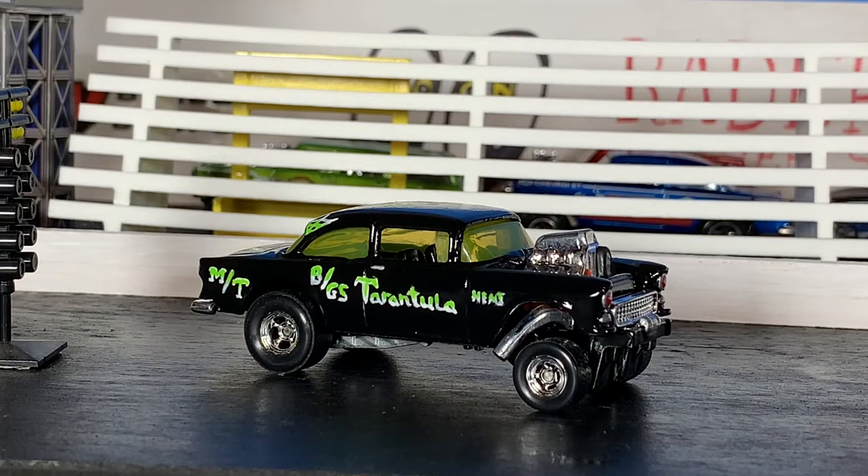All right gang, it's time for the final unveil on the Tarantula '55 Chevy gasser! This thing came out really cool. I did a Tarantula '55 Chevy a while back, but that one was more of an early to mid-'60s style — this one is more of a late '60s style gasser, so this is kind of like the Tarantula 2. It came out absolutely sweet, exactly like what I wanted. Everything I wanted to do on the first one, I did on this one, and it came out even better than I thought. I hope you guys dig it — give it a thumbs up, hit that subscribe button if you're not already subscribed, and comment below.